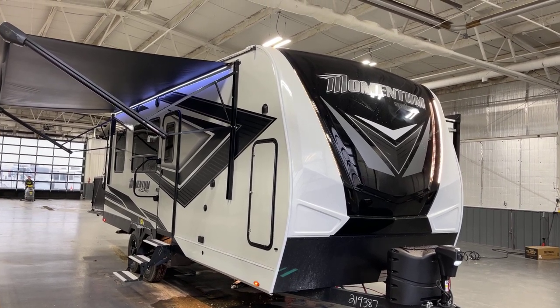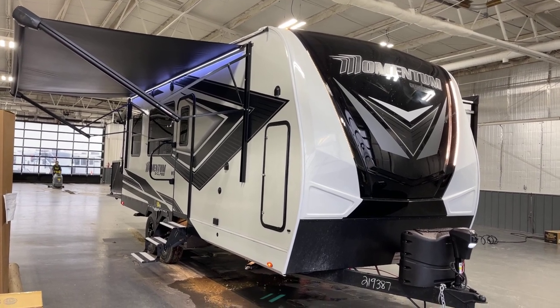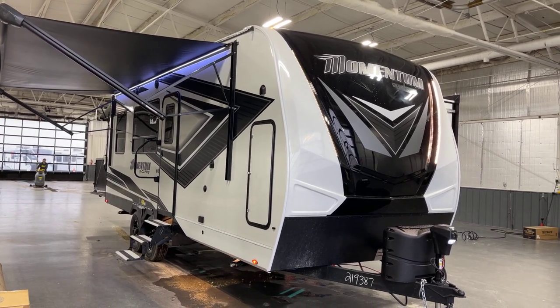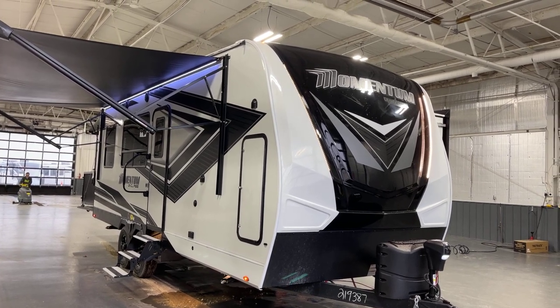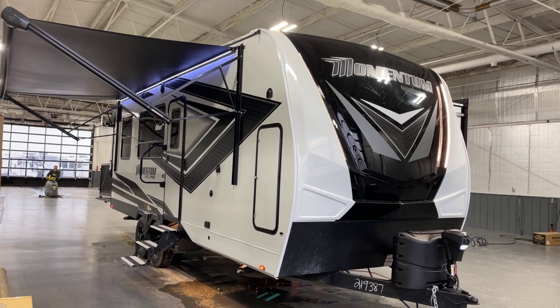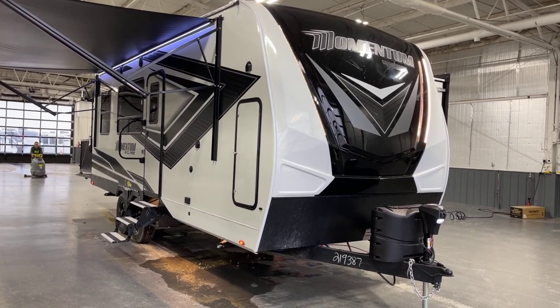Good afternoon and welcome to Bish's RV of the Quad Cities. It's Pete with you here once again. Today we've got Grand Designs Momentum, model number 21G. This is a 2023, so it's relatively hot off the assembly line, and this presentation comes to you compliments of Bish's RV of the Quad Cities.